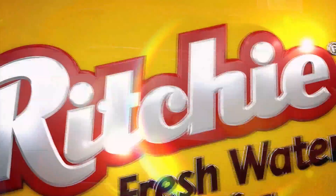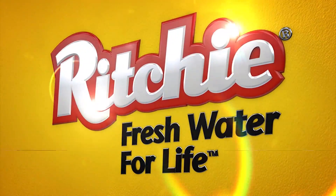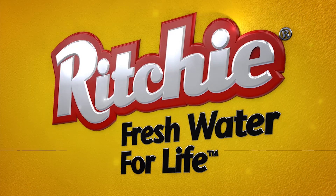For more information on Ritchie products, check out RitchieFound.com. Thank you very much.